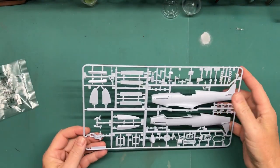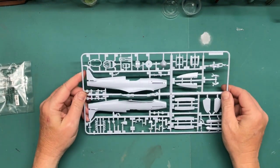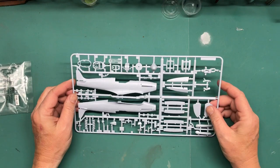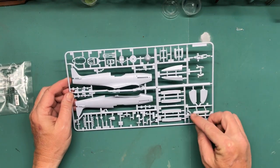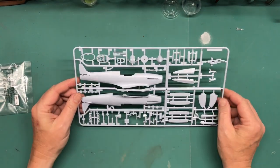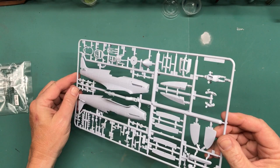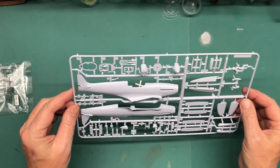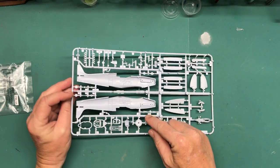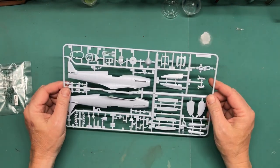There are three sprues — two gray plastic and one clear plastic. Sprue A has the fuselage, horizontal stabilizers, those bulges that are unique to the Griffon-engined Spitfires, cockpit parts, spinner, exhaust, and all kinds of little parts. The parts look pretty decent. I'm assuming this is the prop spinner or prop shaft and it's got some mold seam line going on there, but that's no big deal.